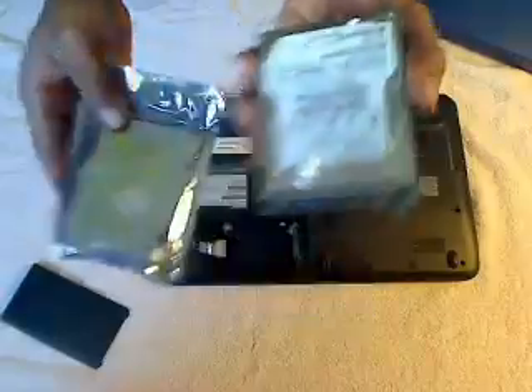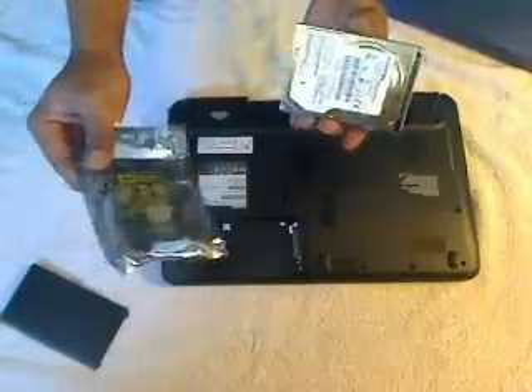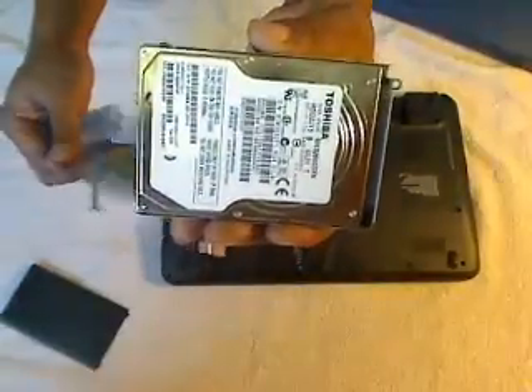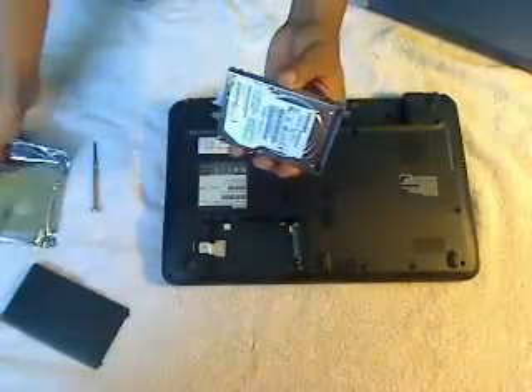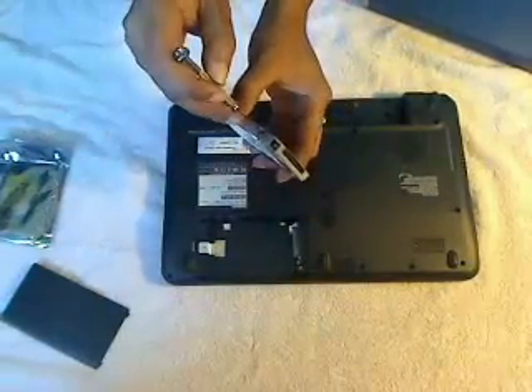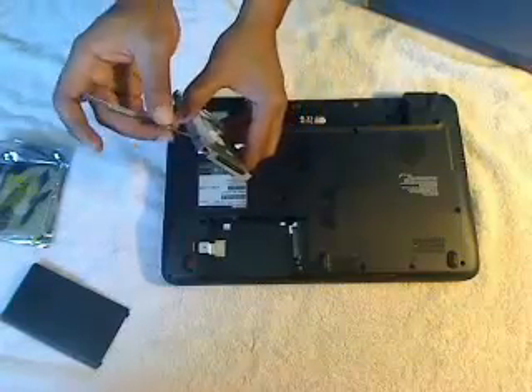Now here we have the new hard drive, and I'll go ahead and replace the old hard drive with the new one. I'll definitely need the case or housing for the hard drive, so I'll go ahead and remove these screws.